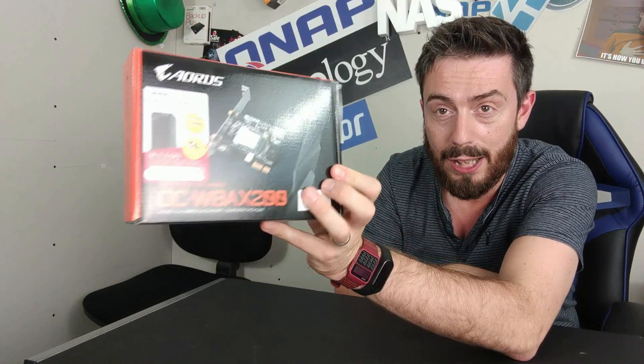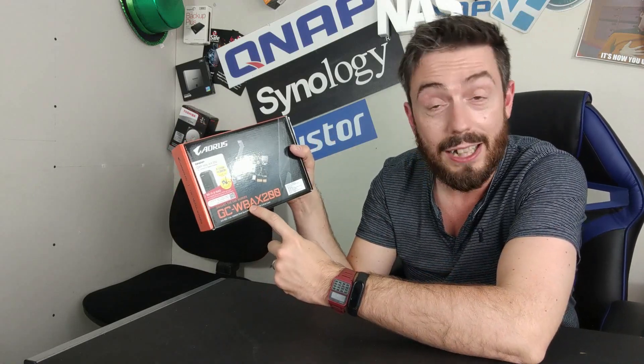What are the other advantages? There are security advantages, and if you're a PC user, it will allow you to add Bluetooth 5 as well. But let's discuss the elephant in the room straight away — the box. It's not a QNAP box. This is a third-party company, ADRUS, the GCWBXX200. QNAP are utilizing a third-party card for this. A lot of companies you might be a little hesitant to buy when it's a rebrand or rebadge.